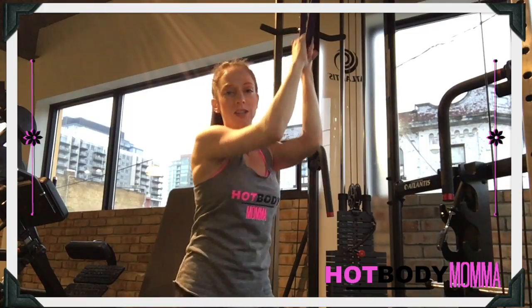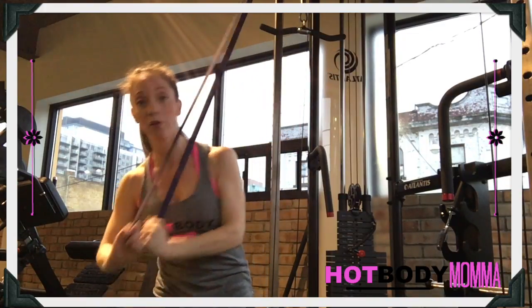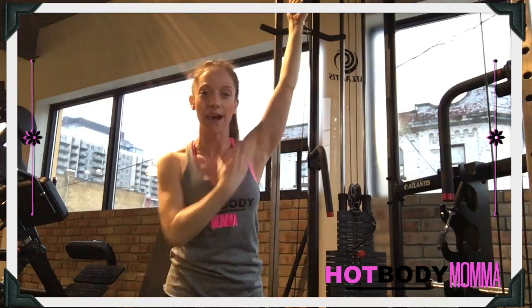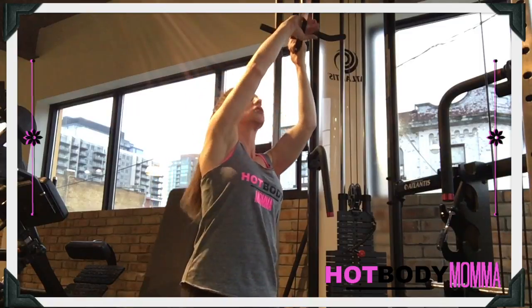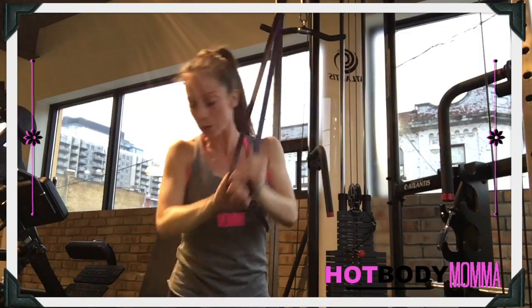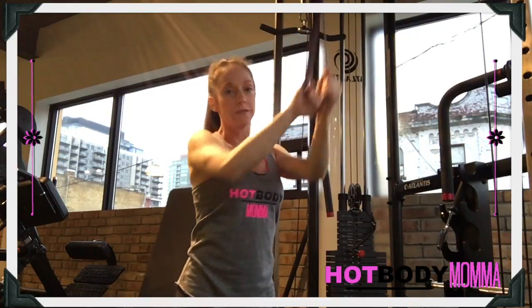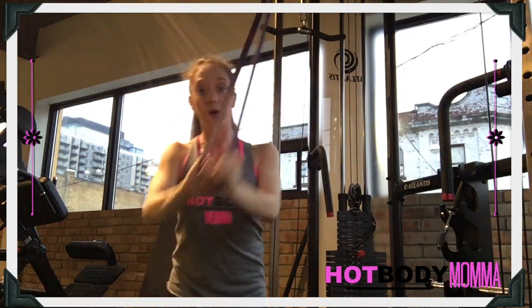We want to initiate that movement from the core. It's not just that your arms are pulling down — it's that your core is actively trying to get that band down and across your body. From here, we're pulling that band right down towards the opposite hip and up. It's a full chop across the body.